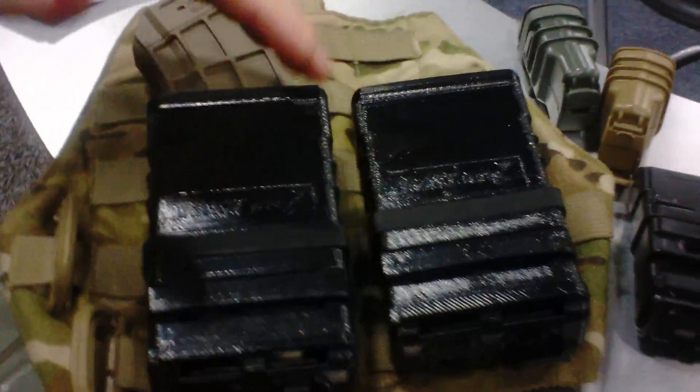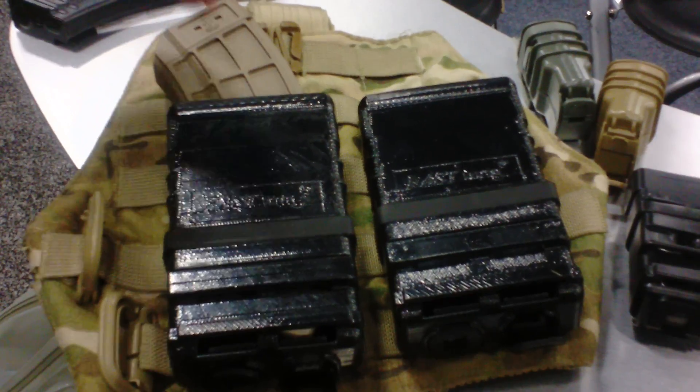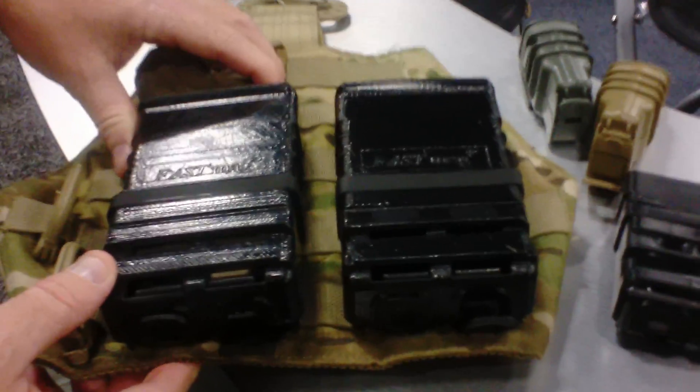What's nice about this system is you know that mag's going to be in the same place every time. It's a fast, ready mag system for faster reloading for the operator. So look forward to this coming out this fall from ITW Military Products.